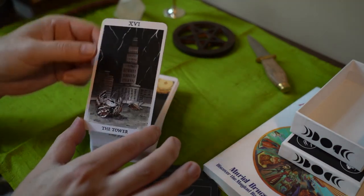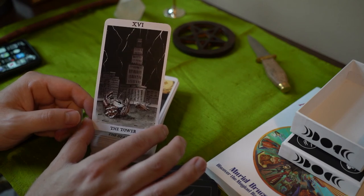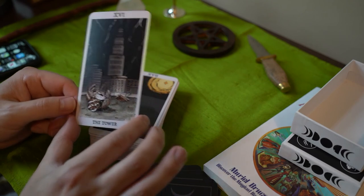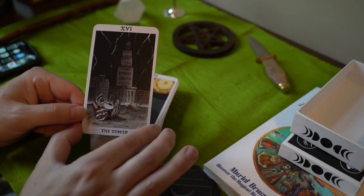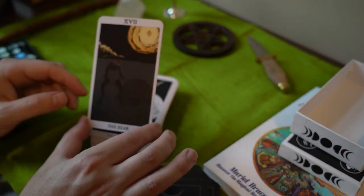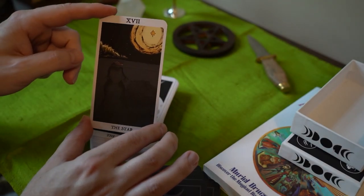The Tower — here we have a building. The skyscrapers have problems with birds hitting them because of the windows and falling, so we have some dead birds. The Star — we have a frog with her little fertilized eggs, just sitting there in the moonlight.